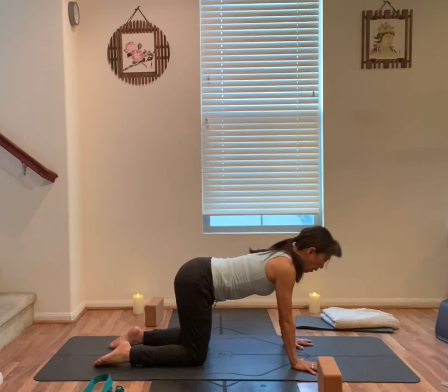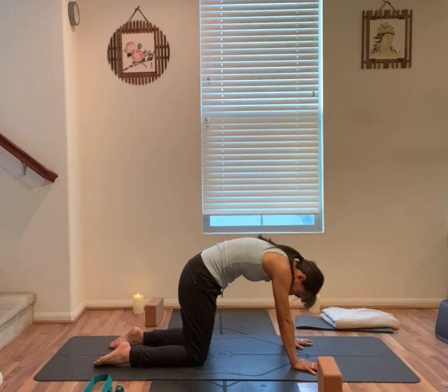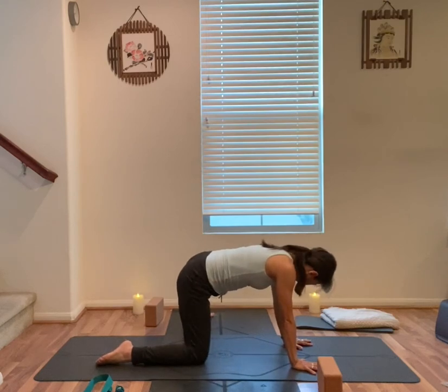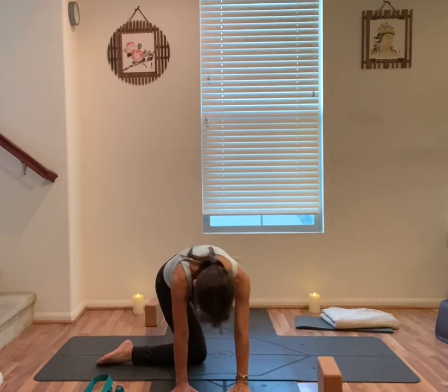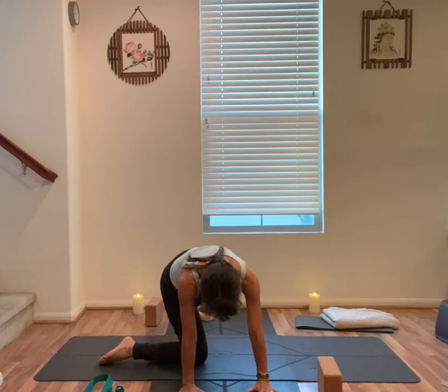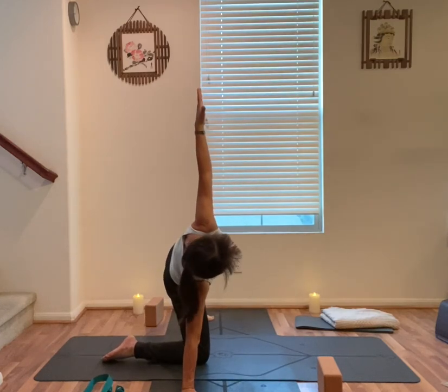Inhale, exhale, cat pose. Inhale, back to your tabletop. Exhale, step your left foot out to the left. Walk your hands towards your right — right hand, right knee, left arch alignment. Slowly open your left arm out, up towards the sky.